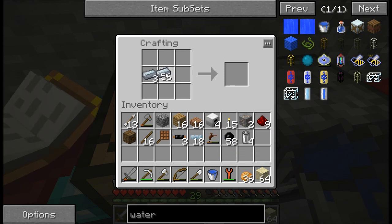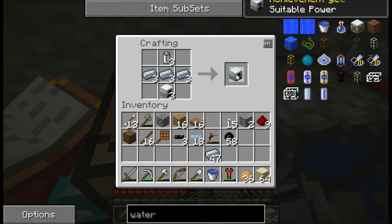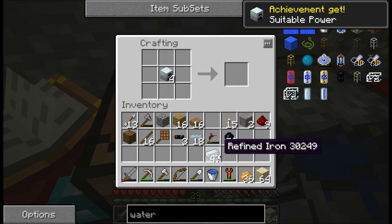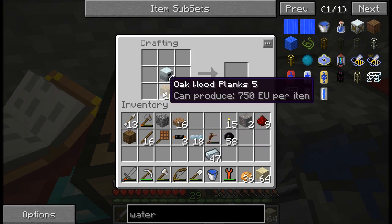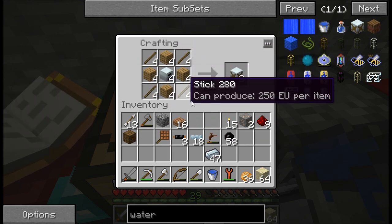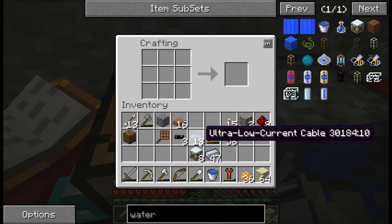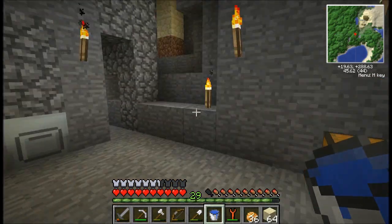Refined iron across the middle, batteries at the top, those at the bottom. Four generators. And that should be it. There we go — water mill. Okay, so I've got eight water mills and 18 ultra low current cables.